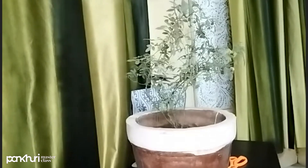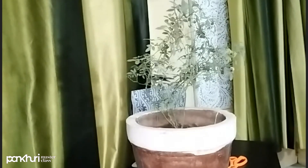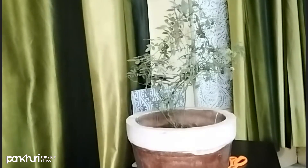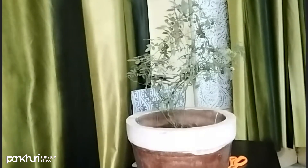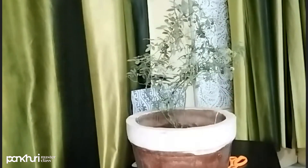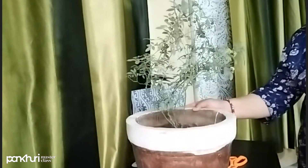If you put it in a pot, you should have two benefits. Whatever you need to do in a small pot, you can put the rose plant in it.